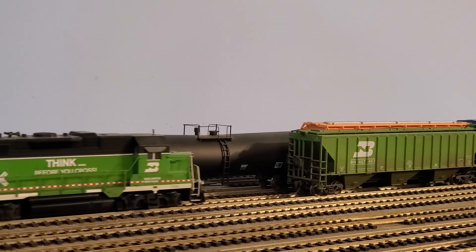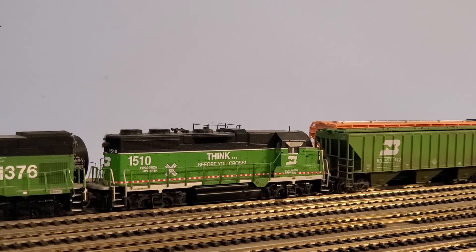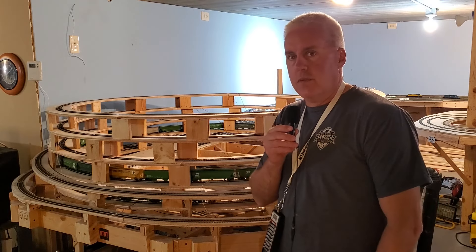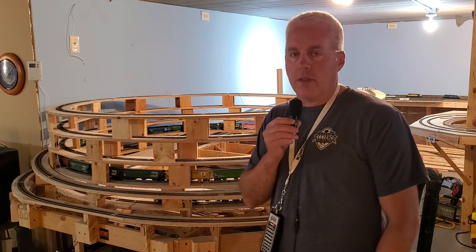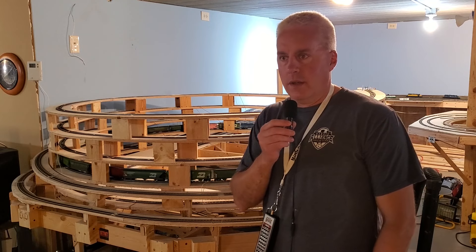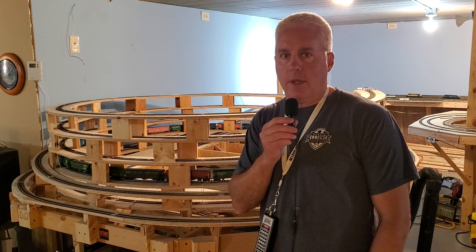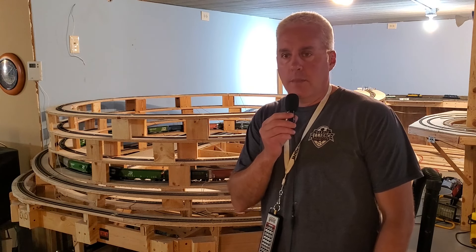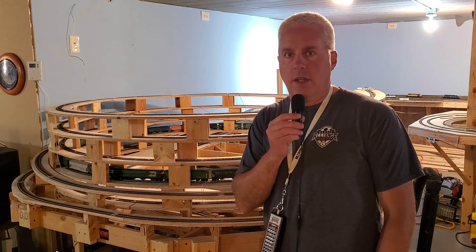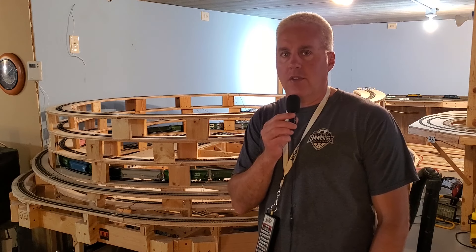First we'll get to work on getting the power hooked up. While these locomotives are tugging this grain train up the helix, I thought I'd make a quick point: a lot of press and social media makes model railroading out to be an expensive hobby, and it can be, but I want to present the idea that it doesn't necessarily have to be, and this grain train here is a case in point.